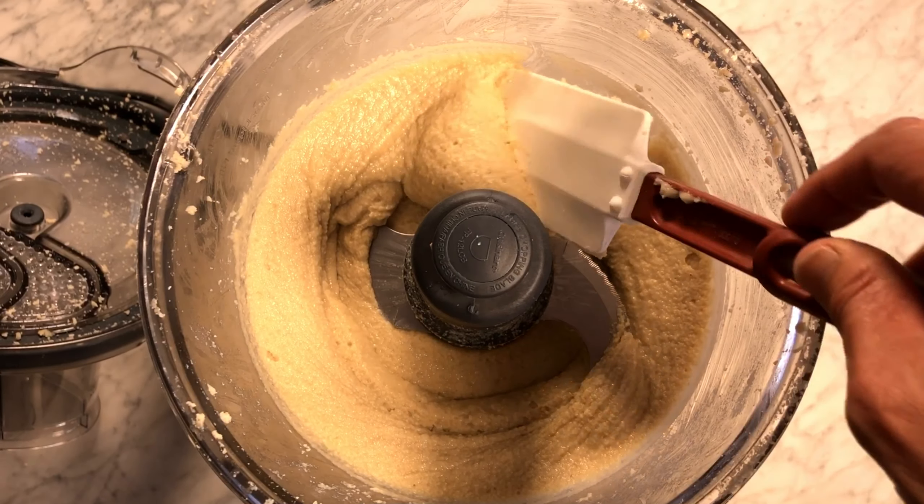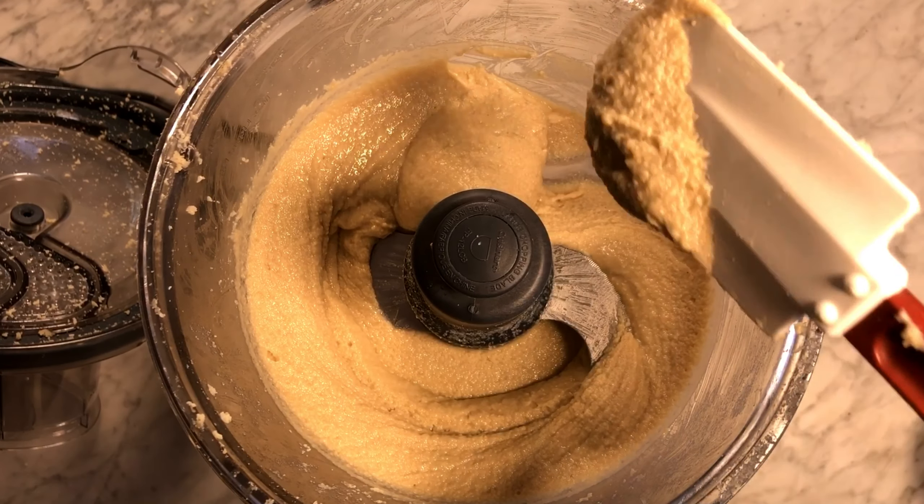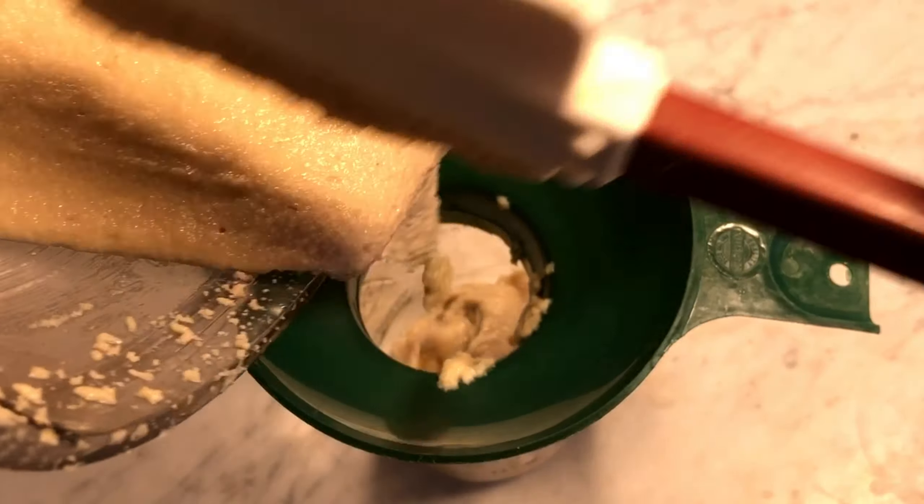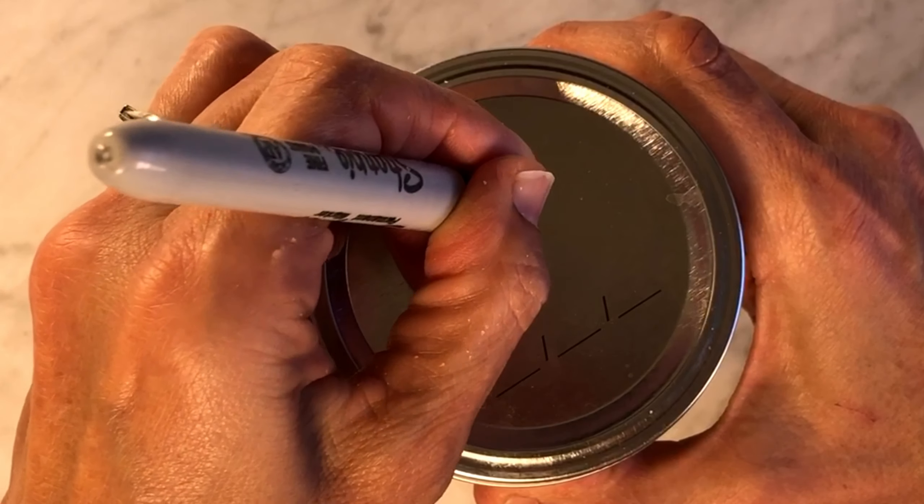As you can see, it's not as runny as the toasted sesame seed version, but it is done and now it's time to fill into a jar with a funnel over it. This jar is going in the fridge too.